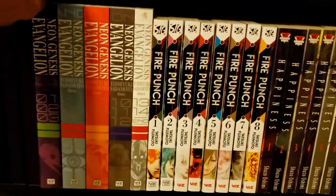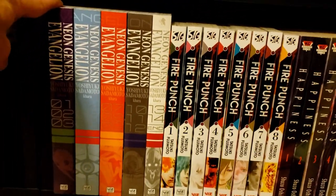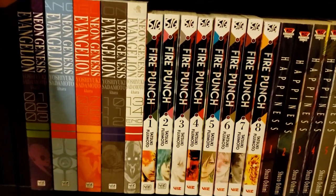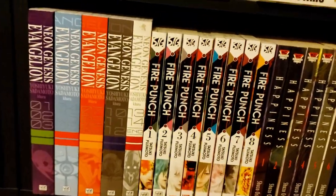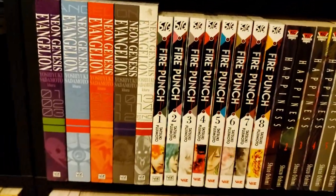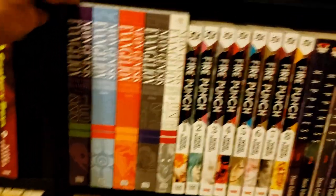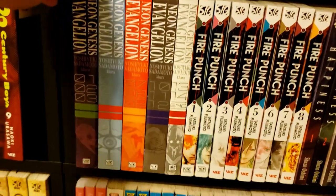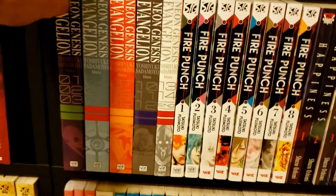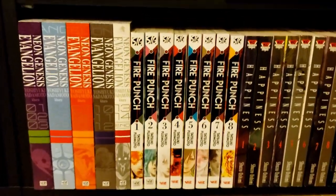Down here we have the manga adaptation of Neon Genesis Evangelion. I say adaptation even though the manga actually started before the show — the anime is really the original, making it a convoluted origin story. The manga does have some differences and I'm excited to see what they are, because Evangelion is my favorite anime of all time.